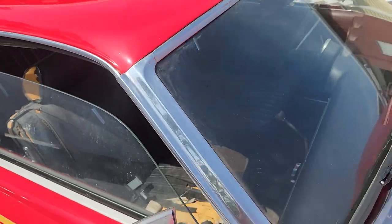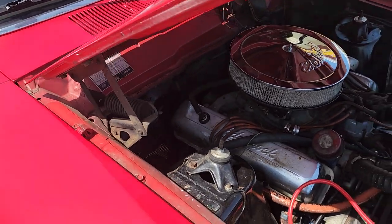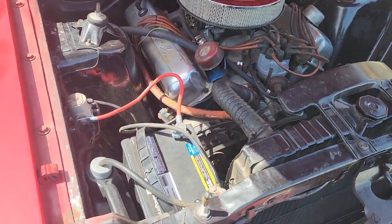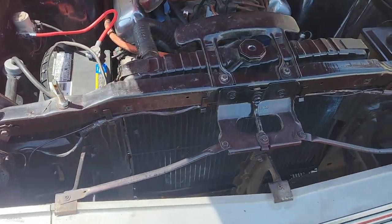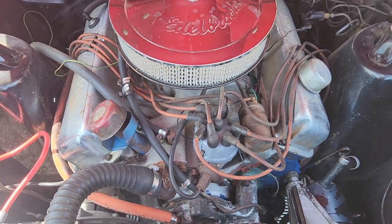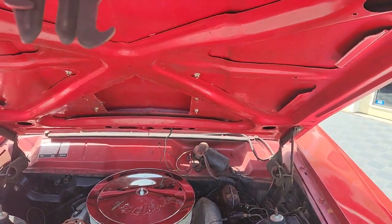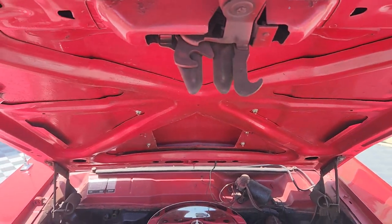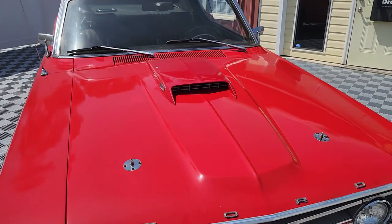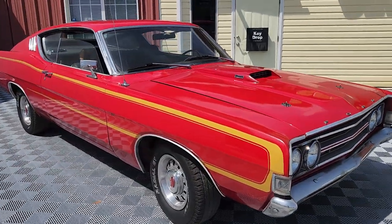We have 100 photos on our website. Clear title in house and ready to go. Thank you for joining me here at AutoWorld of Conway, where we have always good cars for good people. Thank you.